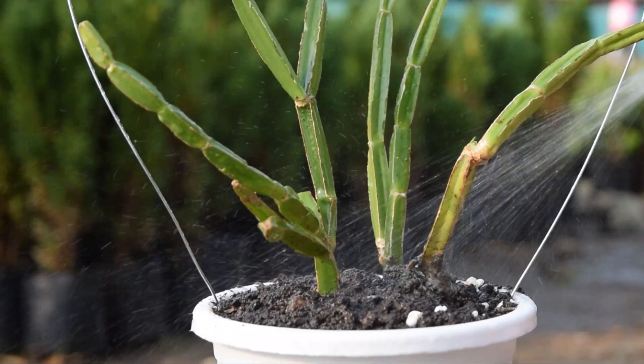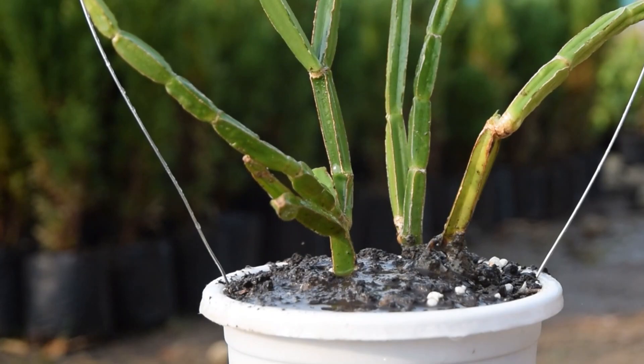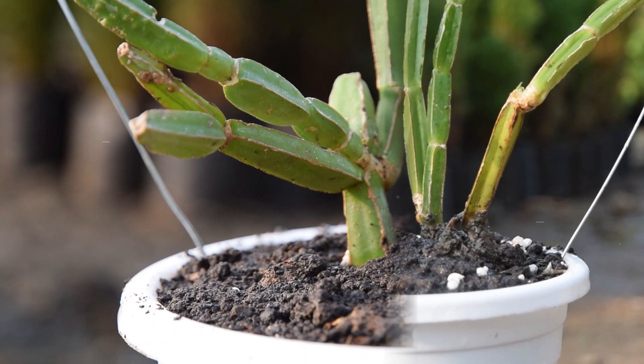Fertilizer: Feed this vine succulent once every two months with an all-purpose fertilizer. It will supply all the essential nutrients, encouraging good growth and keeping the plant happy. Do check the label for dosage and instructions.